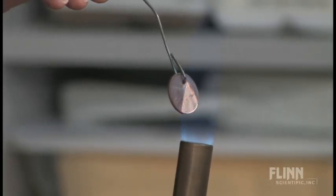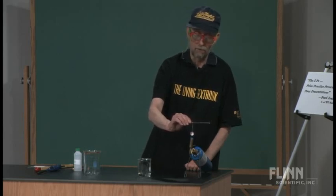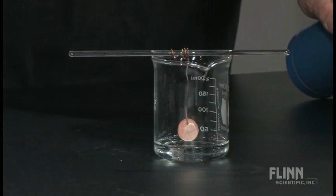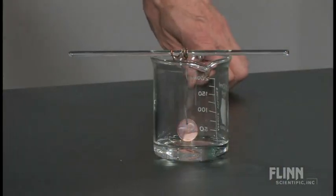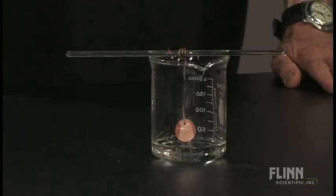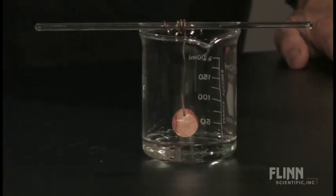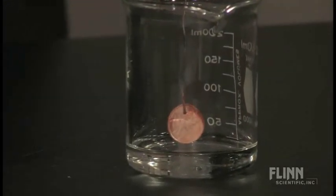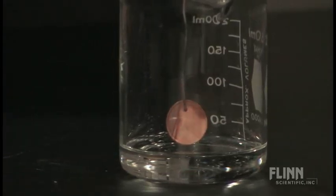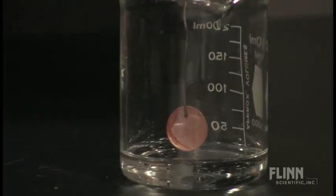Now I'm going to put it over the acetone. You can see on the monitors that it's still red — it's still glowing. What's happening on the surface: we have oxidized the copper, forming copper oxide. The copper oxide is the catalyst. We had to make the catalyst first by oxidizing the copper in air with oxygen.